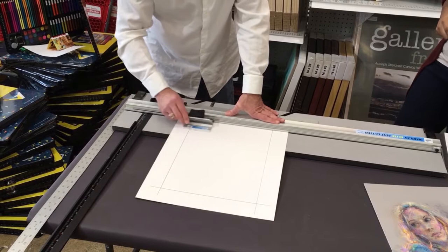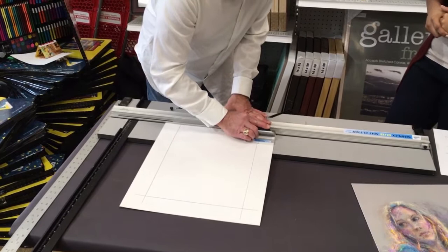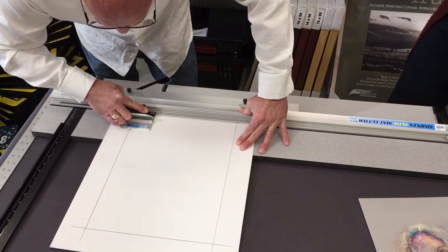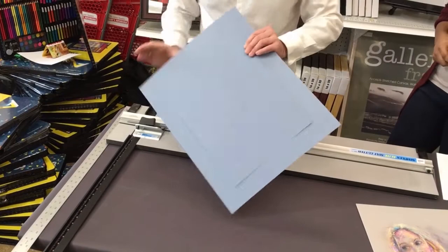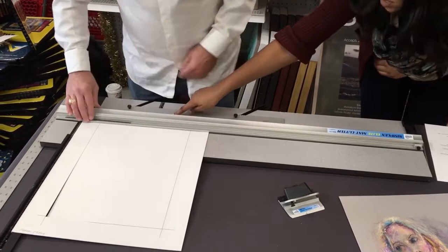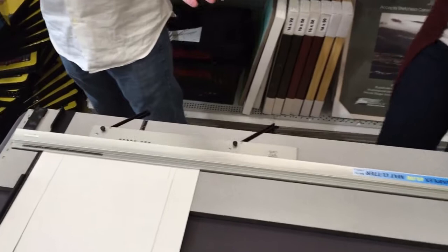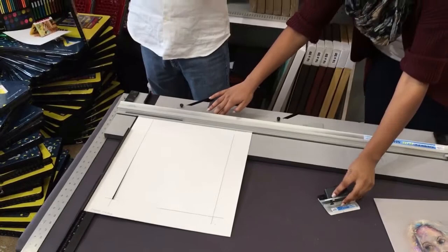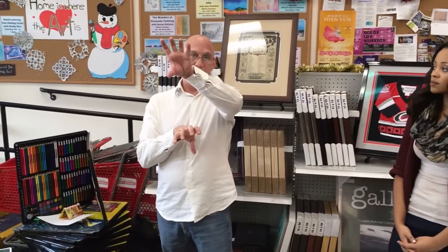For people not doing mass quantities, these handheld cutters are great — rent one, take it home, cut all your mats, bring it back and you're done. You really have to drag this thing hard to get it through. The 'set scale' dial is how you set the width of your margins. You might run into varying margins when matting something out to a ready-made frame — if you have a non-standard piece of art going into a standard frame, there's a chance you can have wide margins on some sides versus narrow on others.